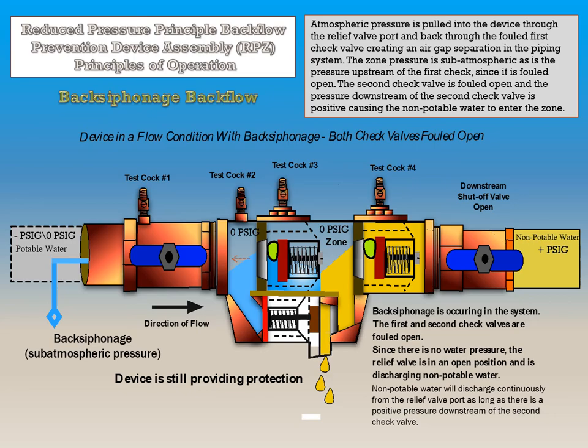If this device is in a flow condition with back siphonage and both check valves are fouled open, non-potable water will discharge continuously from the relief valve port as long as there is a positive pressure downstream of the second check valve. The relief valve will be in an open position since there is no water pressure keeping the relief valve closed. Atmospheric pressure is pulled into the device through the relief valve port and back through the fouled first check valve, creating an air gap separation in the piping system. The zone pressure is sub-atmospheric, as is the pressure upstream of the first check valve since it is fouled open. The second check valve is fouled open, and the pressure downstream of the second check valve is positive, causing non-potable water to enter the zone. Since the relief valve is open, this device is still providing protection.